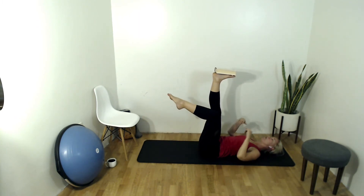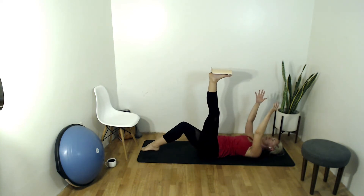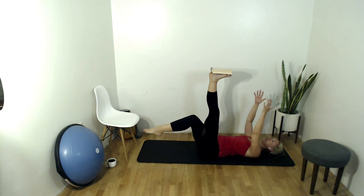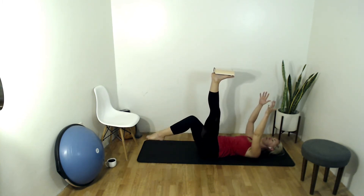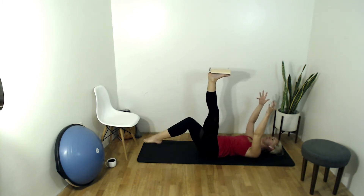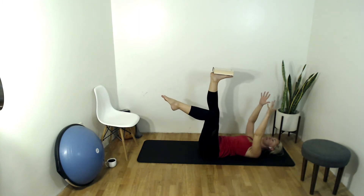Draw your awareness to all the muscles in the belly. Four, three, two, one — bring that leg up into tabletop and hold there. Hold that leg in tabletop, other leg is still extended.